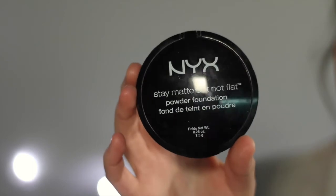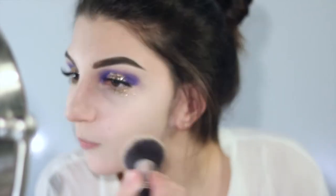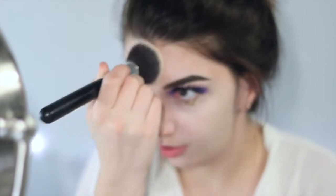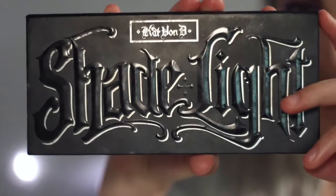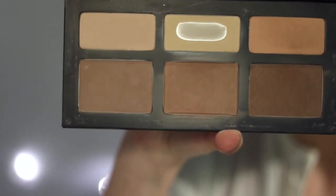I'm just going to take my NYX Stay Matte Not Flat Powder Foundation and put this all over my face — I already started with the rest of my face, this is just to finish it up. I'm taking this on a Morphe foundation brush, just lightly putting it all over. Then I'm taking my Shade and Light Contour Palette by Kat Von D and just a fan brush to blend in that contour.